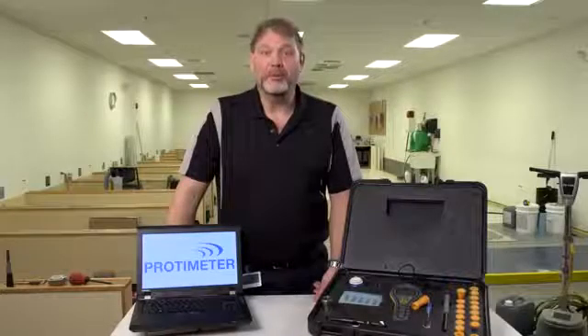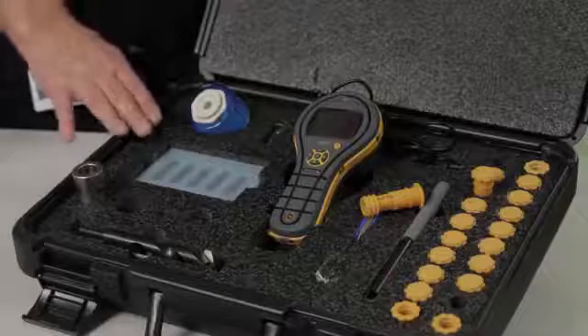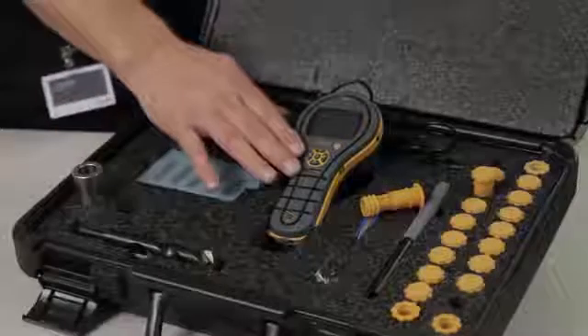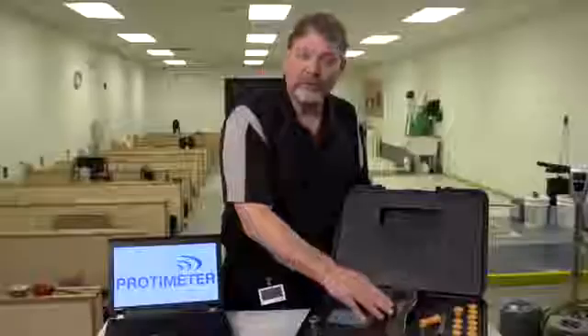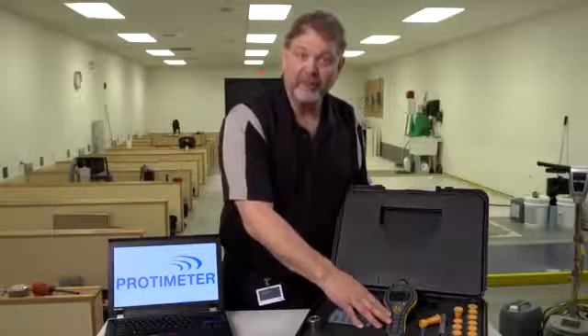Hi, I'm Chris Ranwell, Product Line Manager for Protometer Products at Amphenol Advanced Sensors. Today we're going to be talking about the new MMS2 flooring kit and its installation in concrete floors. The kit comes in a hard durable carry case. Inside the kit is our MMS2. We'll see several of the capabilities of this instrument being used today. You can find more details at MMS2meter.com.